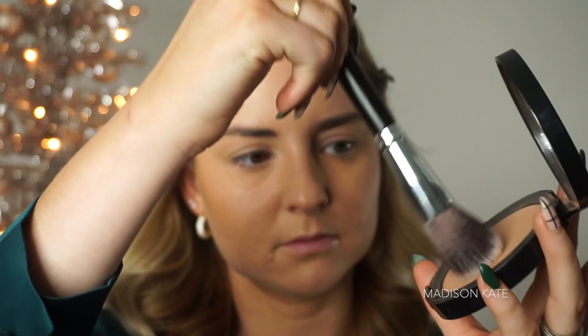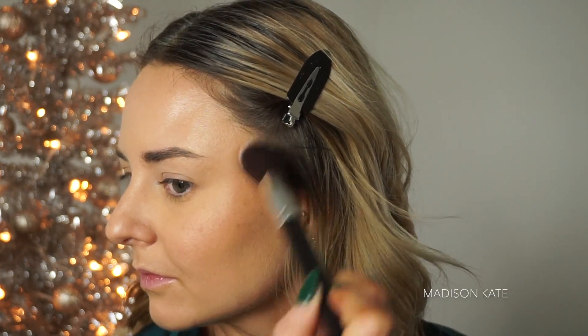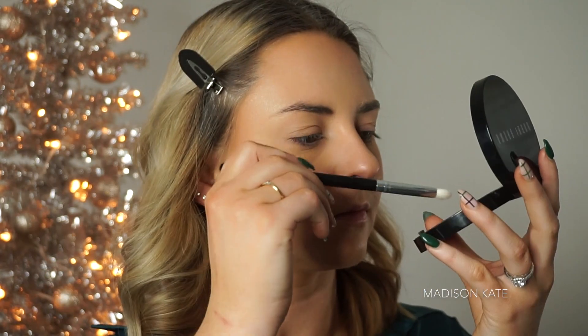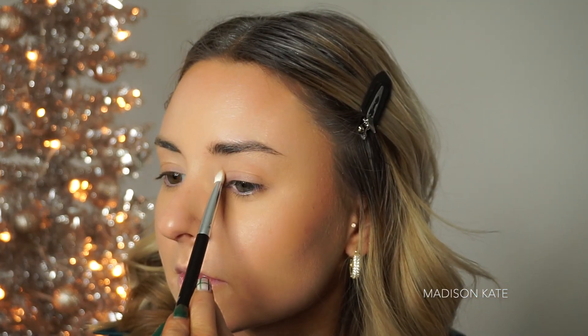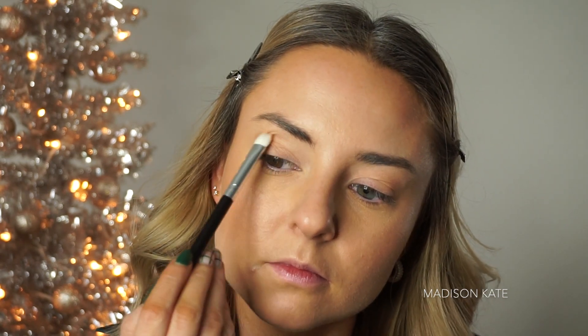Next, I'm setting my cream contour with a bronzing powder, just lightly sweeping the product over the shape that I already created. I love using my bronzer in the crease of my eyes — this helps me to map out the shape of the lid and creates both definition and color cohesion.